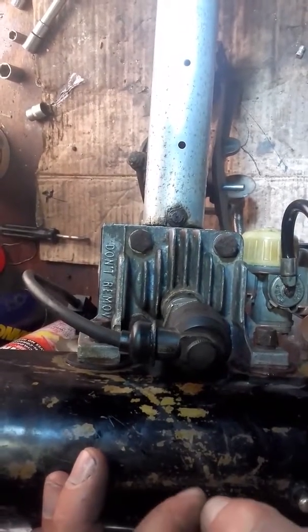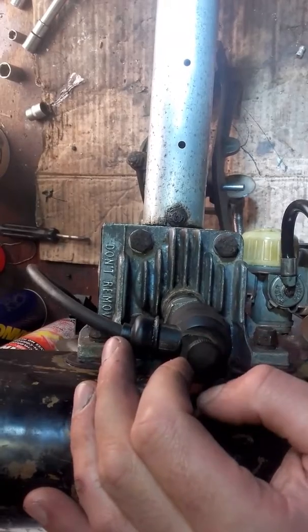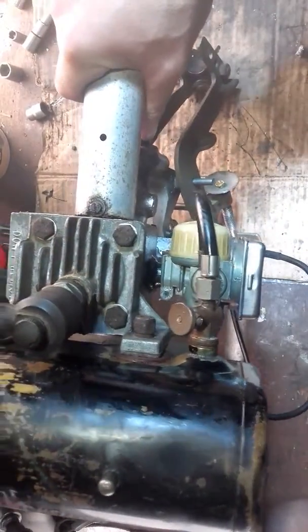Today's video is on how to check the spark on your British Eagle. I have a British Eagle here — she's a 40 Plus and has the Bing carb there as well.